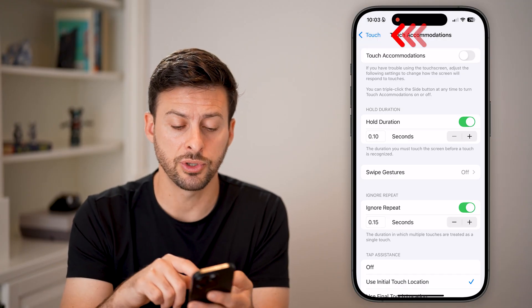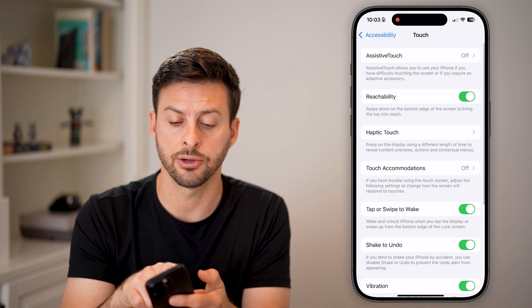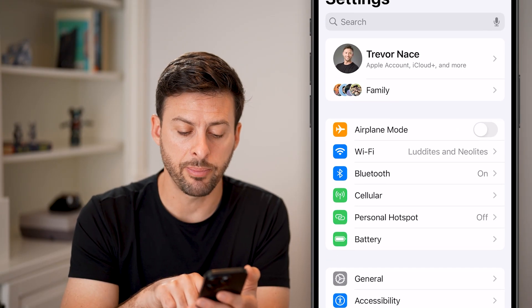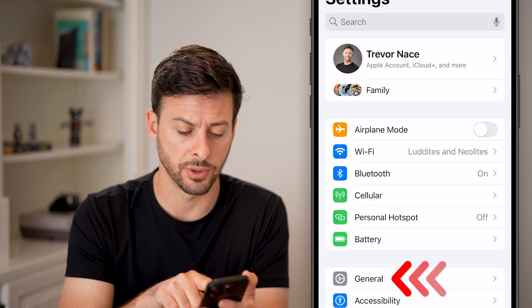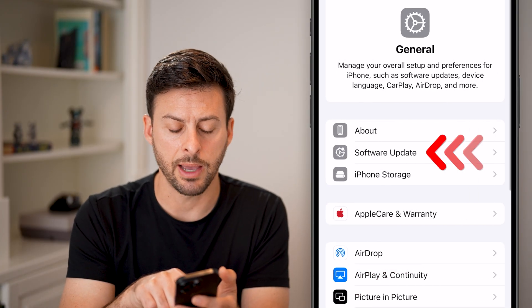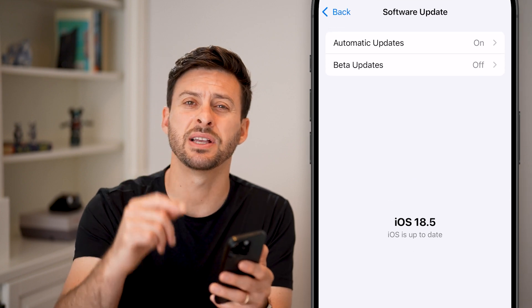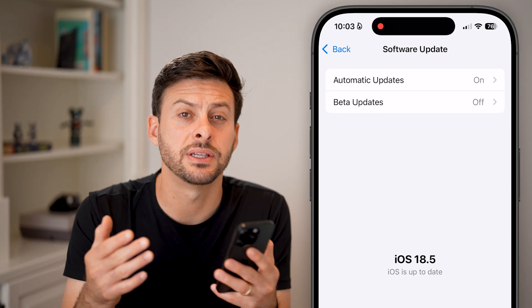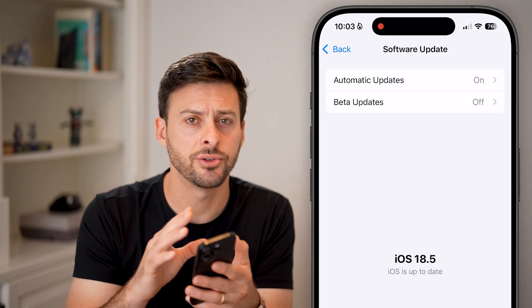Next, go back to the very beginning of your Settings and tap on General again. Then tap on Software Update. You'd be surprised how many times just updating your software to the latest version fixes a lot of bugs and glitches on your iPhone screen.